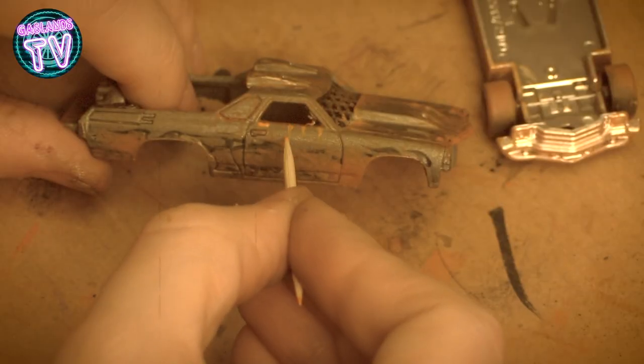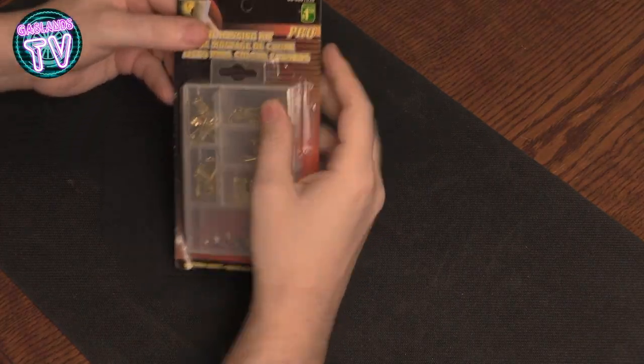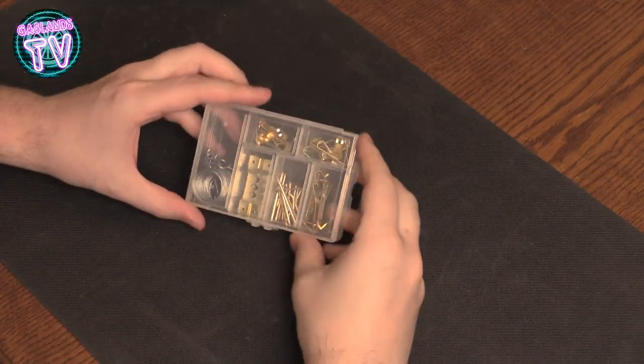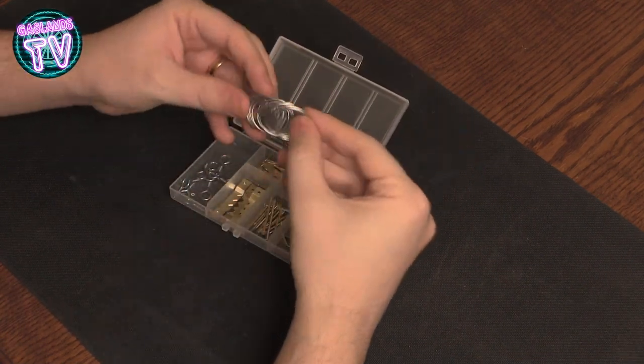Then there's toothpicks — really cheap, like a dollar fifty for a bunch. I use them for painting rust on my cars. Make sure to check out my videos on that coming soon.